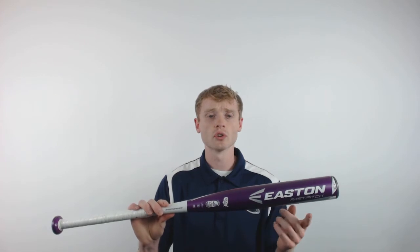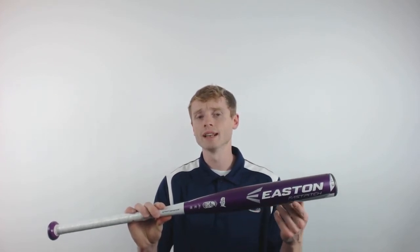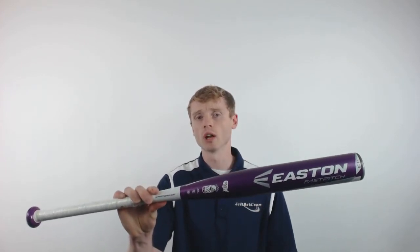The FS500 is also going to feature a balanced swing weight and an enhanced sweet spot to give you more confidence up at the plate.